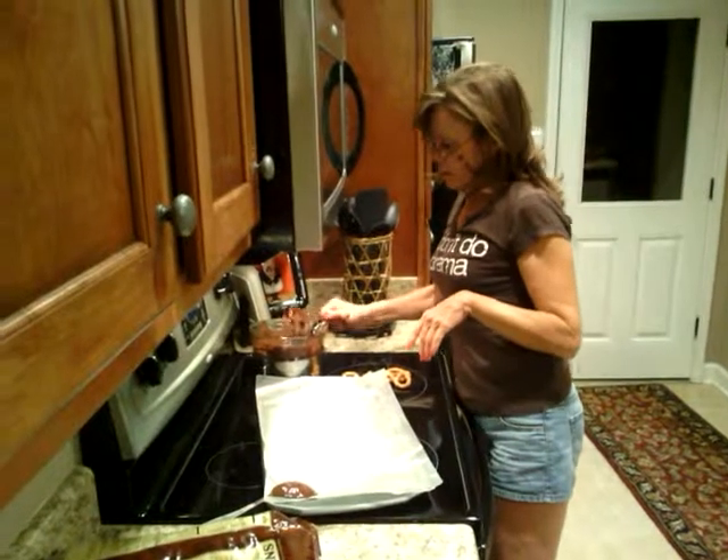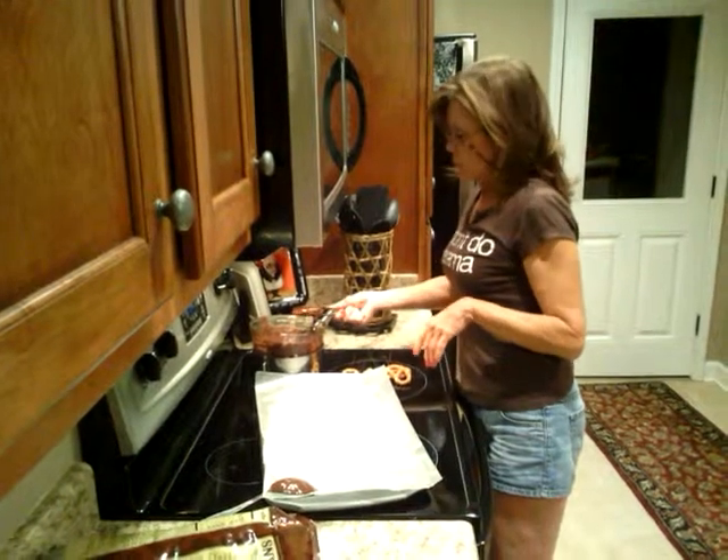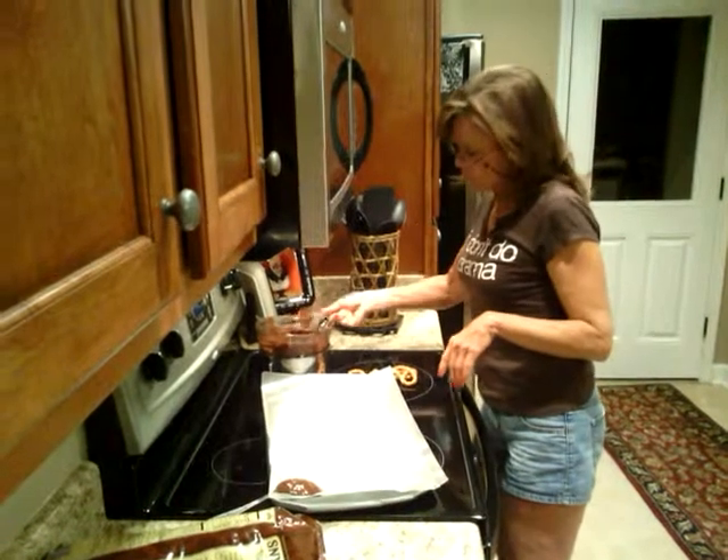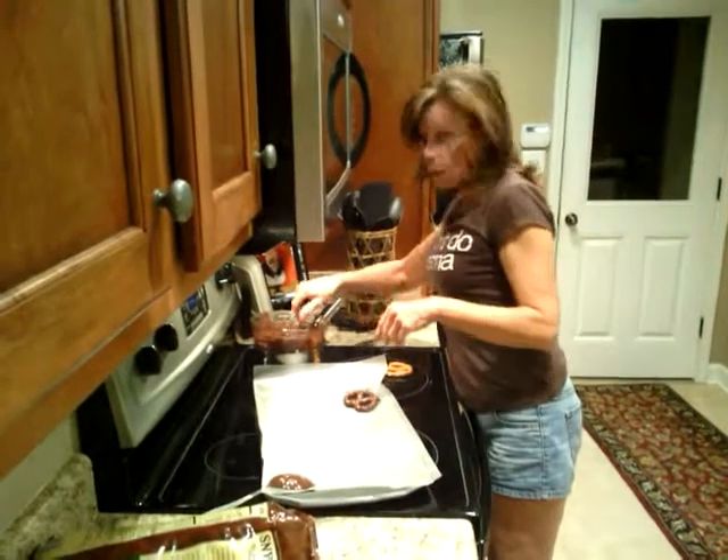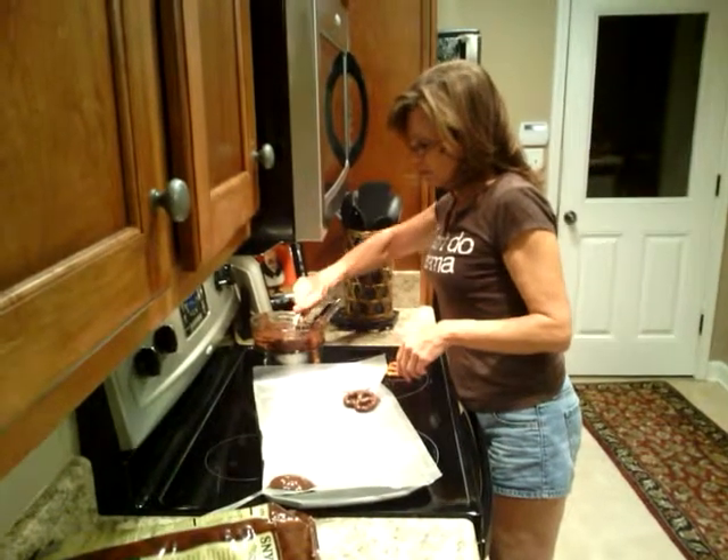What you doing Donna? Making you dark chocolate covered pretzels with real chocolate. Really? Real chocolate. Aren't you lucky?